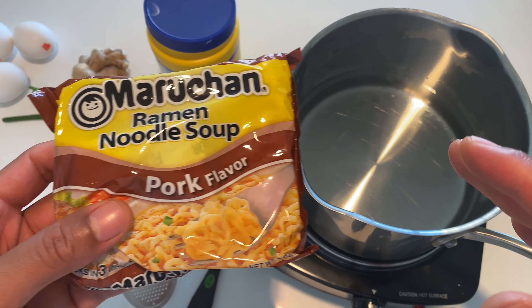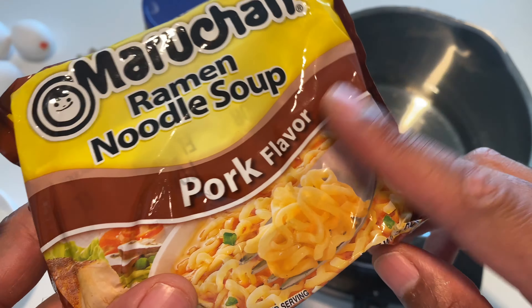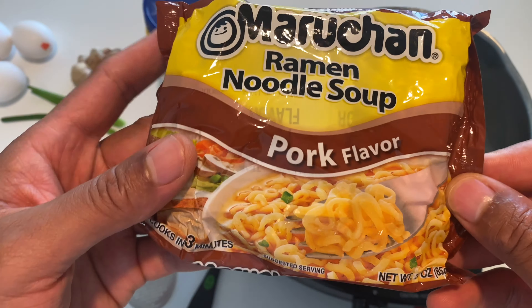Today I am going to be making egg drop soup using the seasoning packet from out of my ramen noodles.